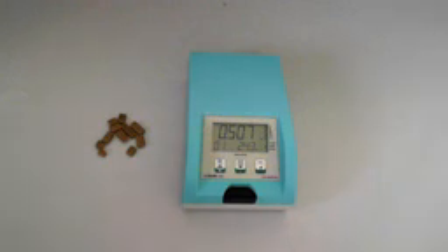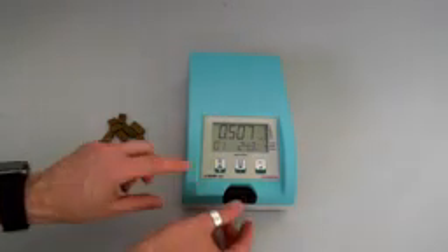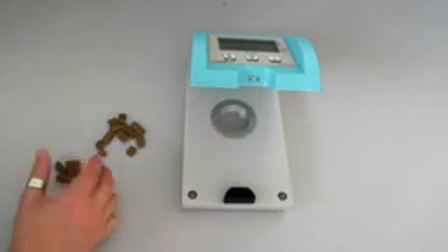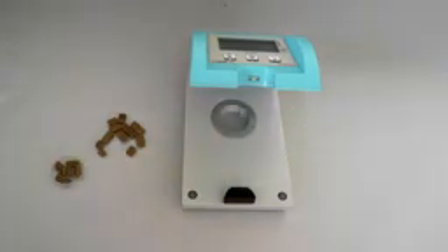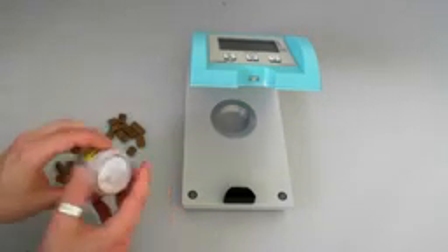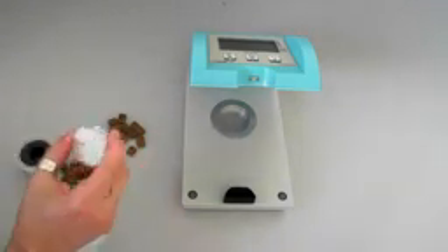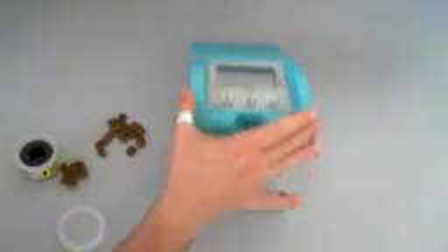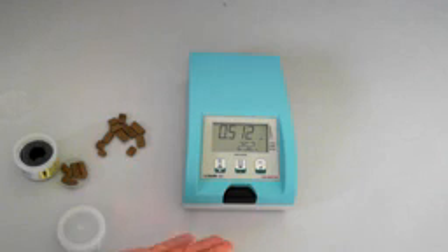0.7 is the value for this kind of sample. So that's it. I can just take the next one in the same way I measured this one, or I can check with one of our salt standards. Our salt standards are reusable — I can just place the next one in the sample chamber and do a verification the same way I did the measurement.